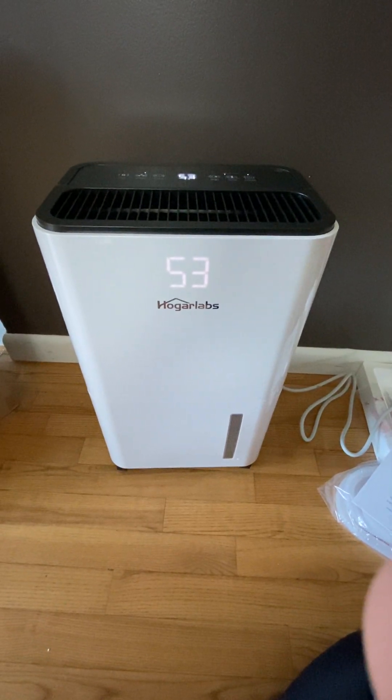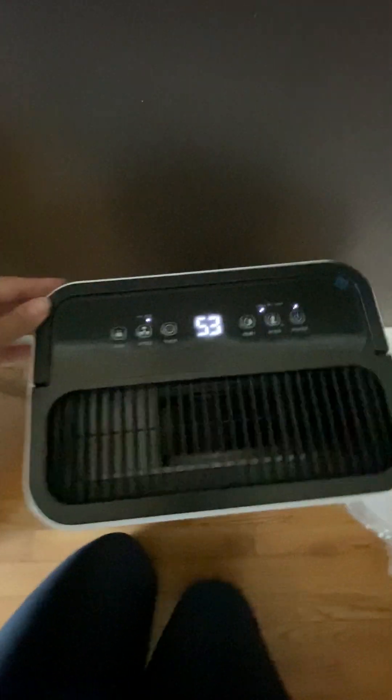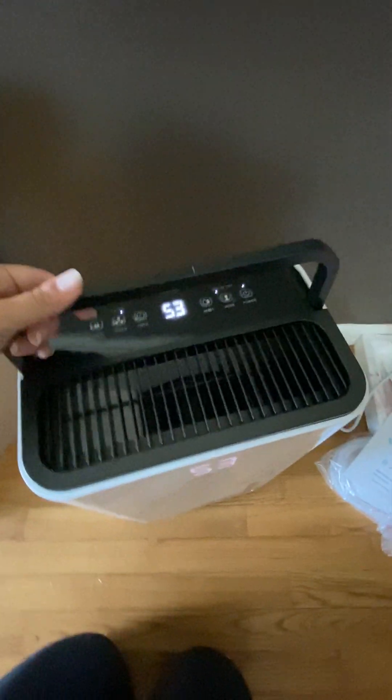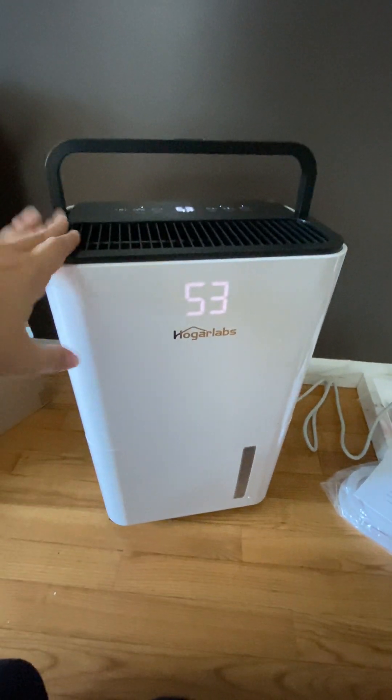Hey y'all, it's Rachel from Frugal Deals Delivered. I have my dehumidifier I just grabbed from Amazon — literally just pulled it out of the box, all set up and working, so I wanted to run through what I've found. It has this nice little handle, which is awesome because it is really heavy to get out of the box. I can't even lift it up in a kneeling position, I need to stand up to lift it. I did grab a heavy duty dehumidifier because I want my whole basement done.